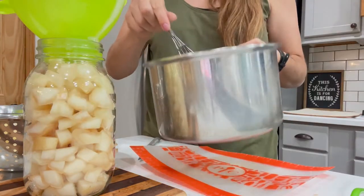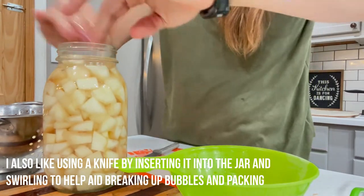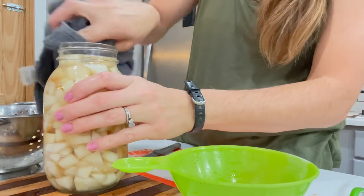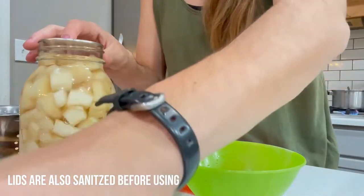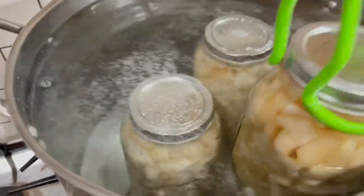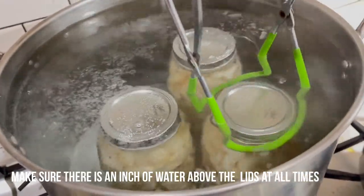After adding my liquid, I want to make sure that I have a half inch gap at the top and pack in my pears as tightly as I can. You don't want to forget to wipe off the rim of your jar, because that syrup is really sticky and can actually cause you to not get a seal at all. Then process your jars in a water bath for about 25 minutes for quarts and 20 for pints.